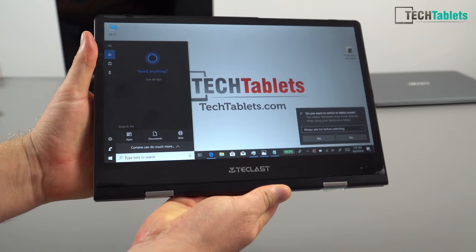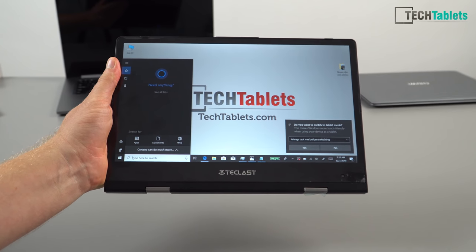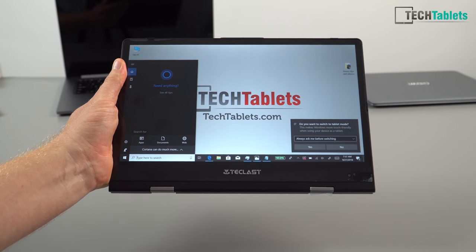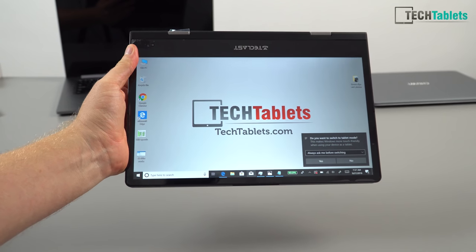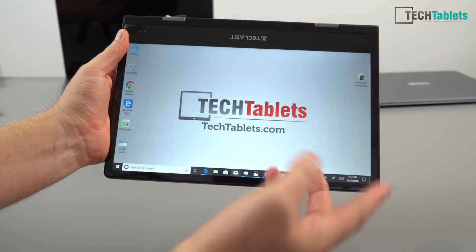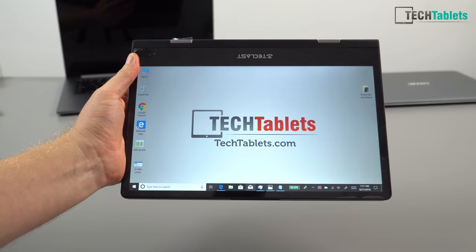I've flipped it into tablet mode and the keyboard has disabled itself — this is good. However, some people on my forum have reported that after a fresh Windows install this feature stops working, which I think is a driver issue. When you flip it around the screen auto-rotates quickly — no problem there. Tablet mode in Windows works, though hardly anyone uses it.